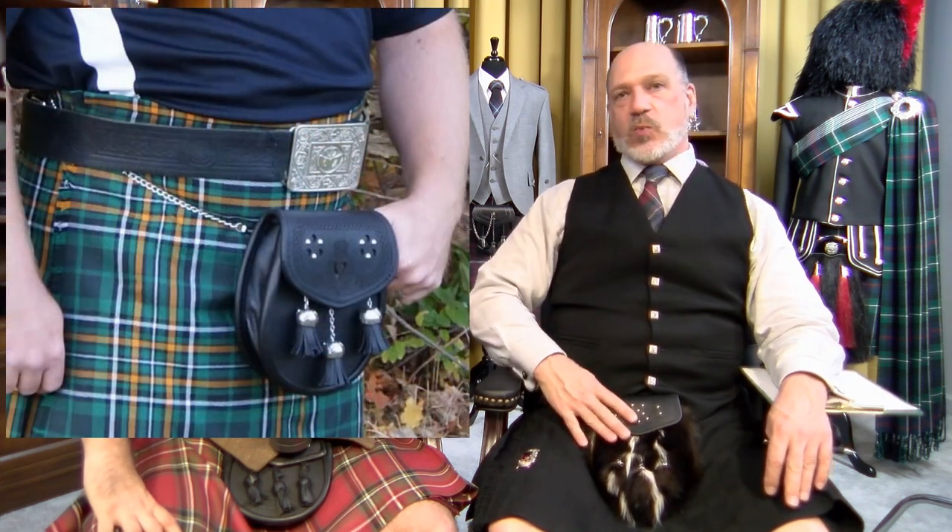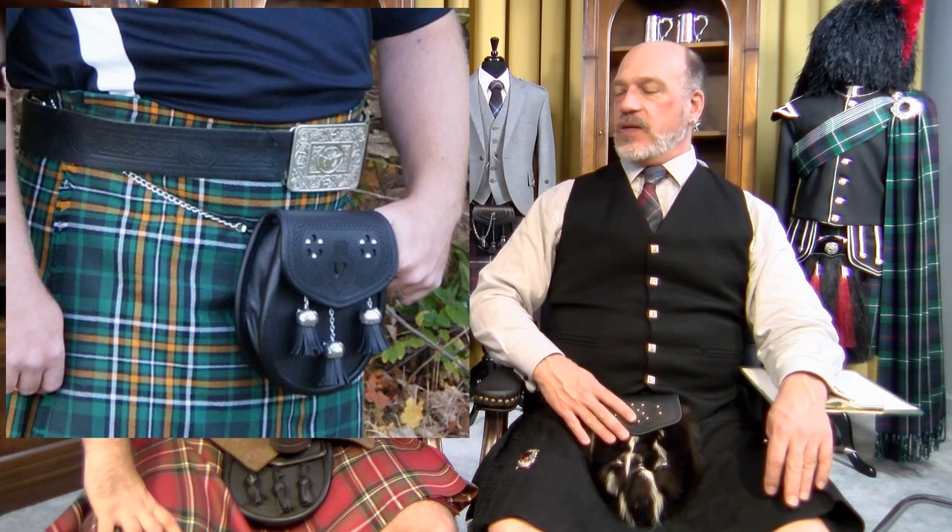The angle thing is important. Hand placement is another one — from doing our model shoots, I think a lot of guys don't know what to do with their hands in the photograph. That's where the trick of hooking your thumb on the sporran comes in.